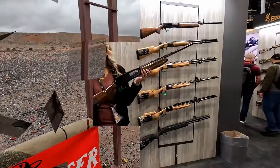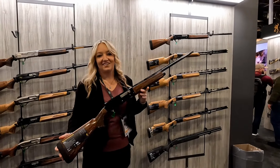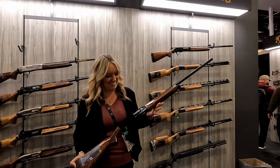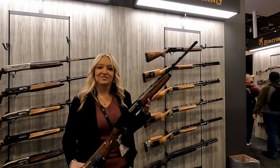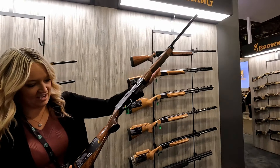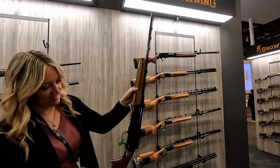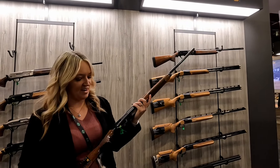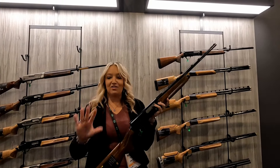We're here at SHOT Show 2024 with the fabulous Shawndy Campbell, America's Sweetheart. People have been looking forward to this gun for a long time — it is the A5 20-gauge, the long-awaited.